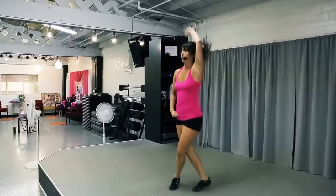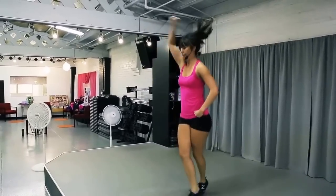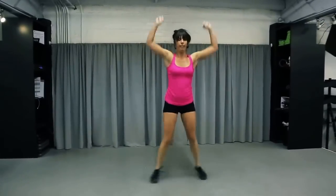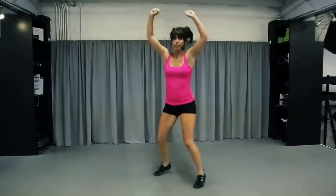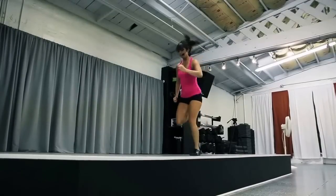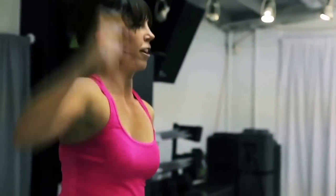To the front. There you go. Remember that softness of the knees — you don't want to be like this, you want to be like this. My knees are slightly bent. Let's go! Push it!